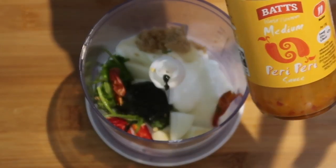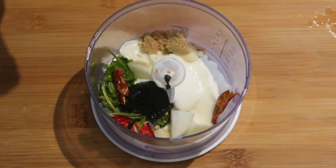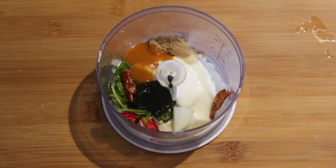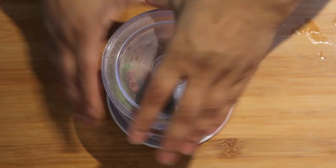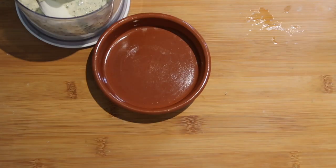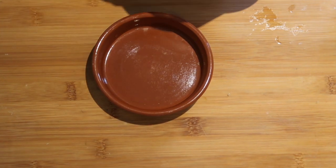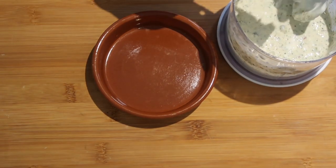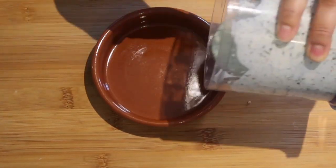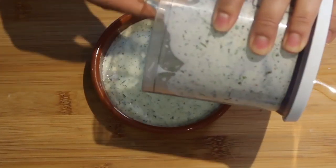Condiments are good side dishes to have during your iftar meal. Condiments are side dishes such as salads, dips, sauces, or chutney. They are not just a healthy alternative, but they can add a lot more flavour to your main dish, and having them with your main meal will stop you eating too much as well.